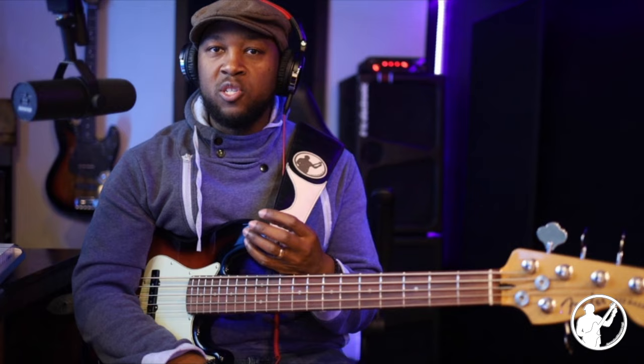The first thing I want to start with is point number one: you need a system. As musicians and bass players, especially those of us who play in the church, we get so used to doing things a certain way and they work for a period of time. We think we can keep doing that same thing and be fine. In the climate and culture we're in now, we have to learn a lot of music and learn it faster.